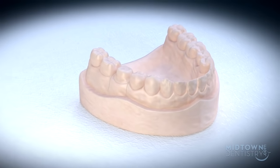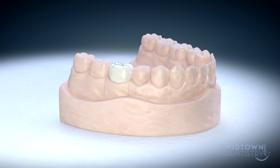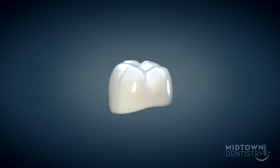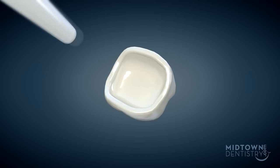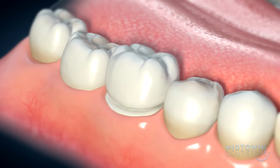The mold is sent to a dental laboratory where a customized crown is made just for you. Once the dental office receives your crown from the lab, you will be appointed to have your crown delivered. If you are satisfied with the shape, color, and fit, the crown will be permanently cemented on your second visit.